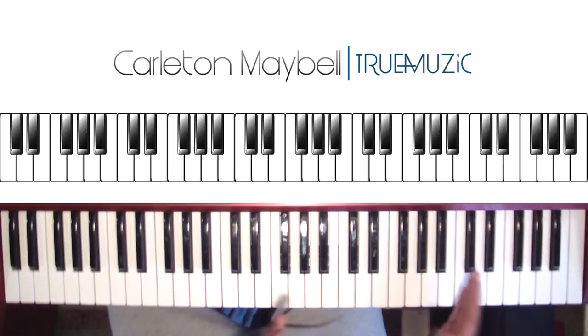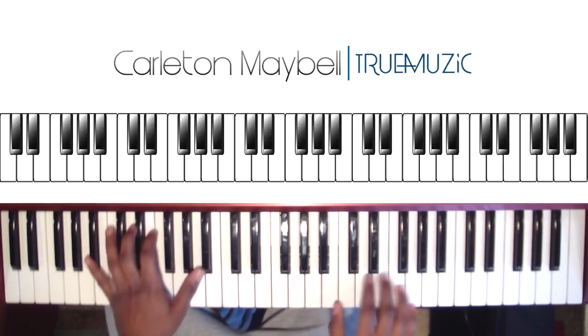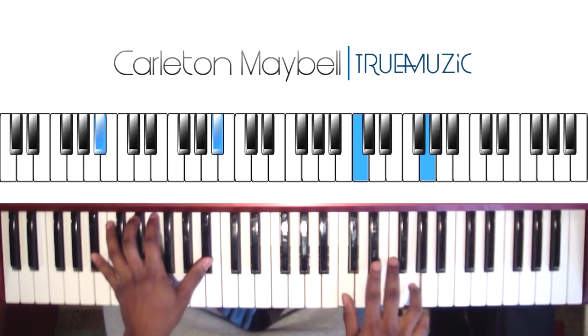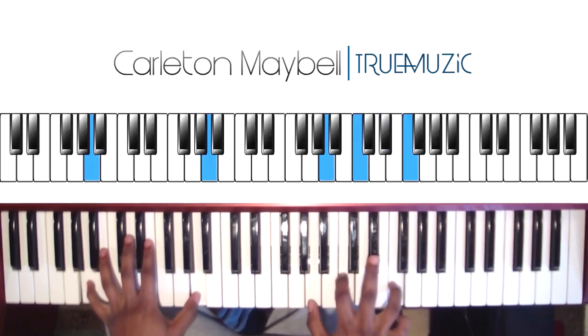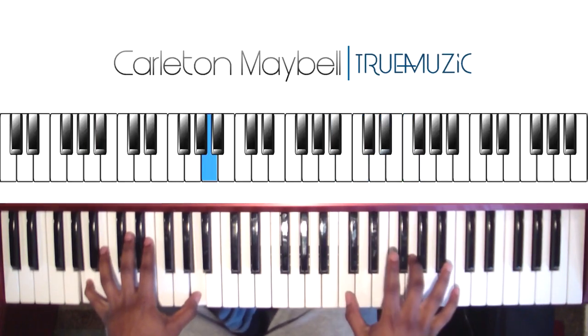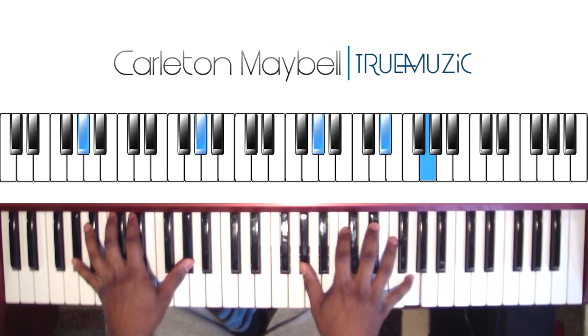I'm going to play the whole part one for you so you have it down and you're not confused about anything. I'm going to play it kind of slow. It's going to start like this. Okay, that is part one.